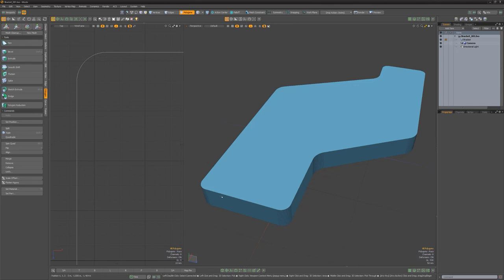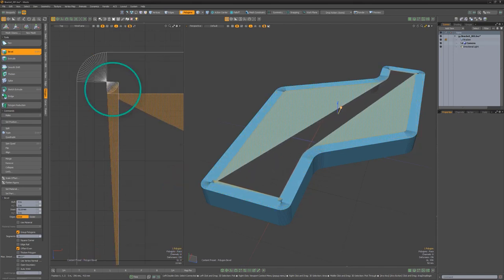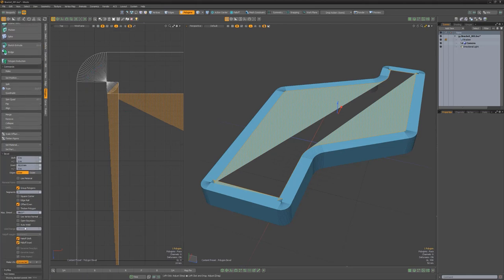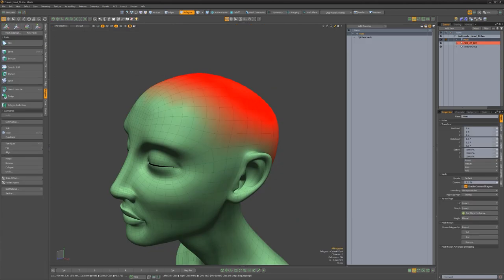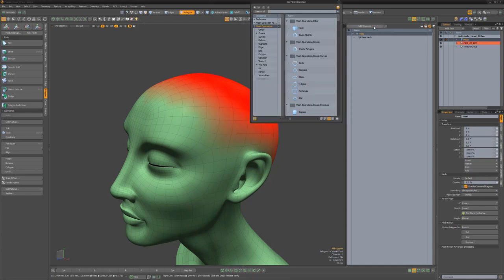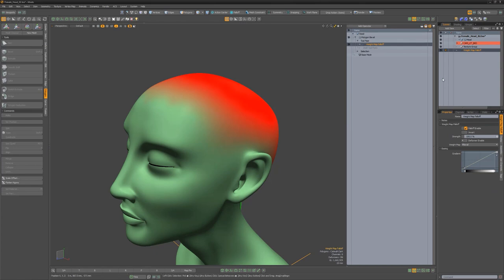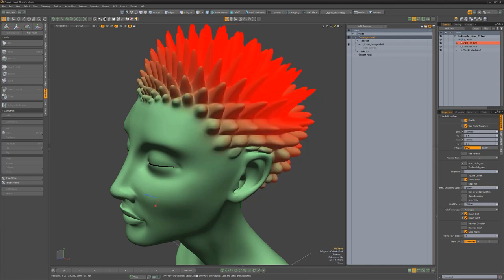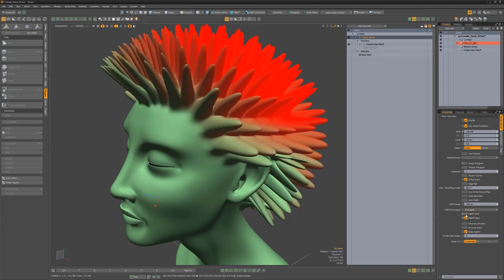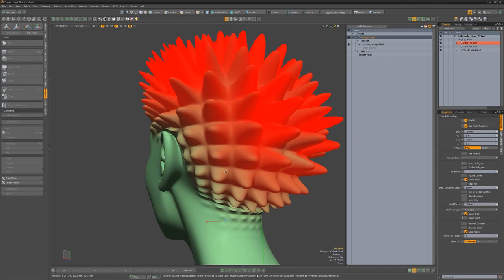The polygon bevel tool continues to receive enhancements for both direct and procedural versions. One key addition is the auto-weld attribute, which corrects the longstanding overlapping geometry issue that occurs when beveling complex corners. Toggling auto-weld on will automatically weld vertices that would otherwise cause edges to overlap. The additional weld range attribute lets you control the range that welding takes place. Also new are falloff controls, which enable you to decouple the shift and inset values when using a vertex weight map.